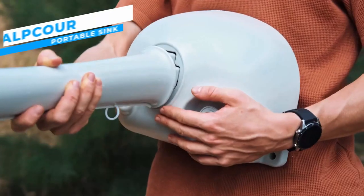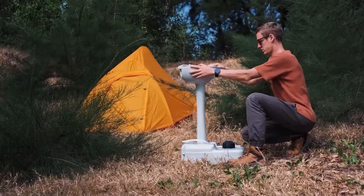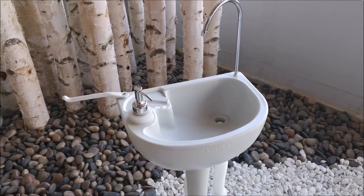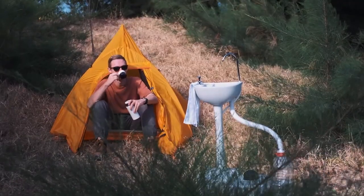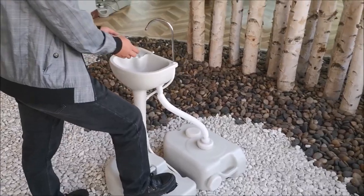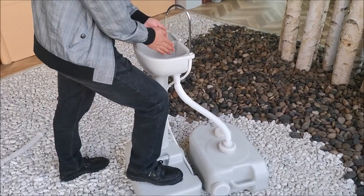Meet the Elpcore Portable Sink, a brilliant invention for sanitary handwashing on the go. The versatile design of this ingenious portable sink makes it suitable for use in a range of settings, including construction sites, outdoor events, and camping vacations. The Elpcore Portable Camping Sink makes cleaning up a breeze, whether you need to wash your hands, dishes, hair, or tools.